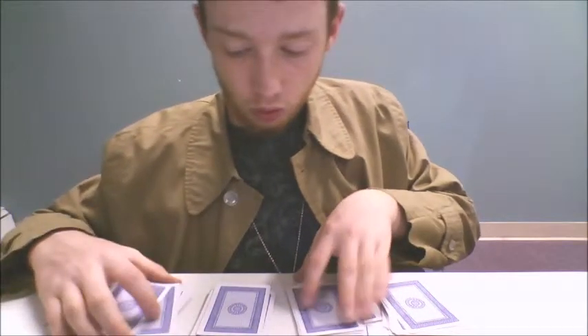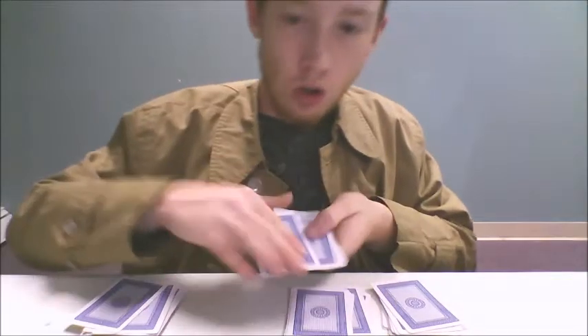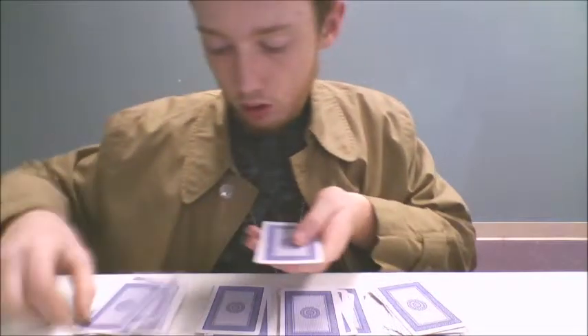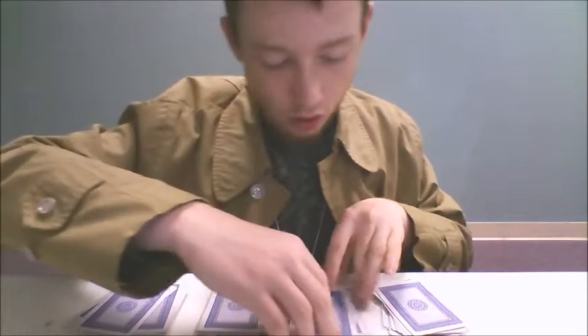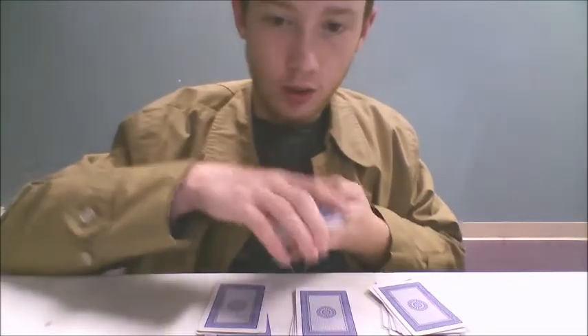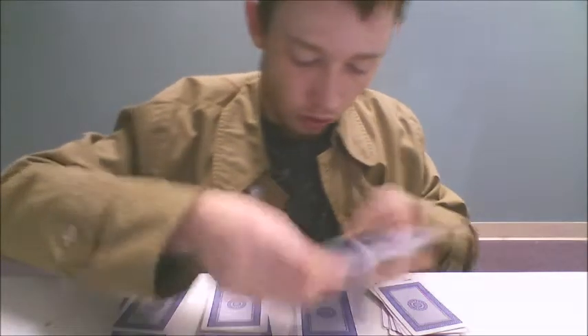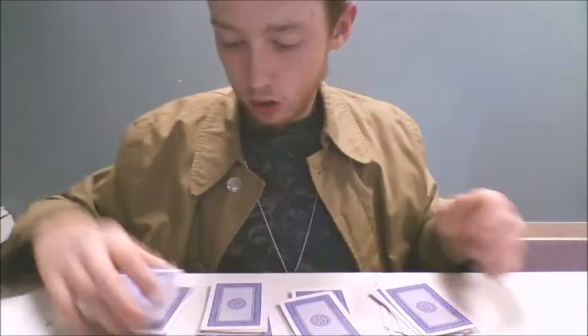Three there — one, two, three — stack back where it was. And again, one, two, three, there, there, and there. Now I'm going to take these — one, two, three — but you know the drill, one, two, three, and reveal.